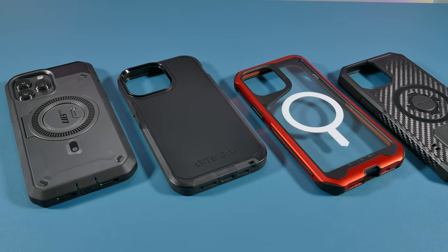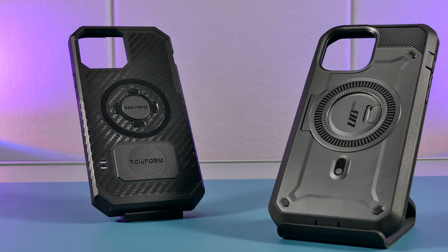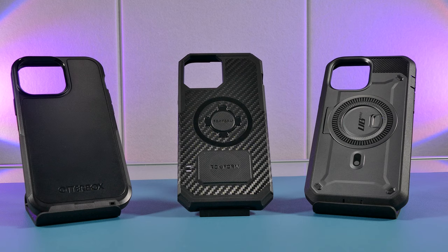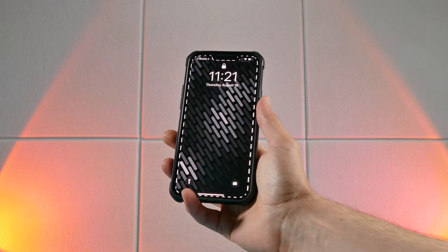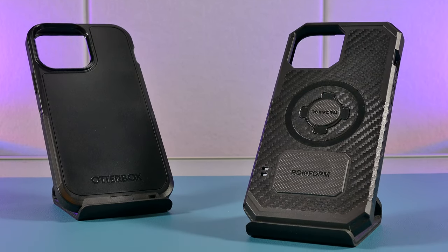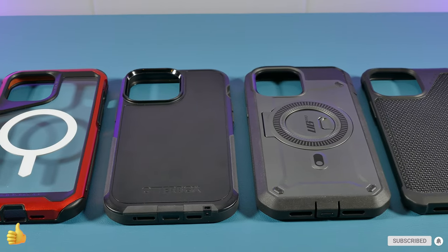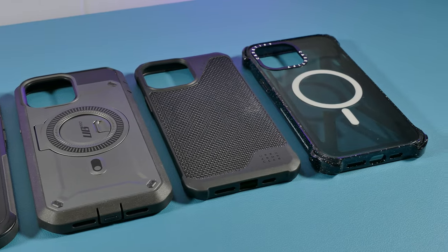After watching this in-depth assessment of all these rugged cases, I hope I was able to help you determine which one to get. Feel free to check the comment section below as I'll be updating it once the iPhone 14 drops to let you know if these cases will be available for it. If you liked this review, please smash that like and subscribe button for more content like this, and I hope to see you all back here for the next video.